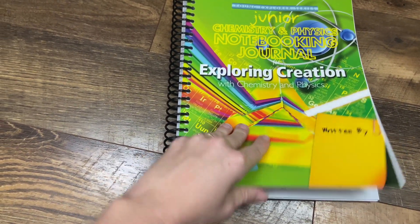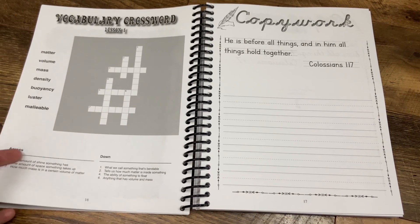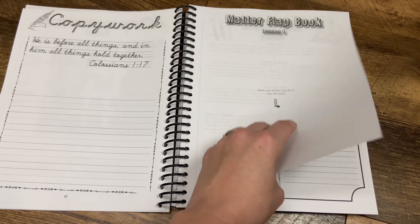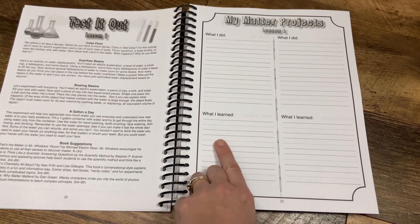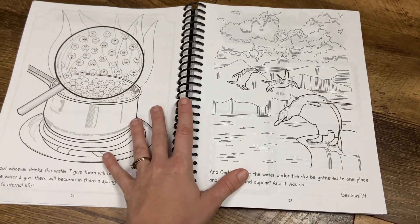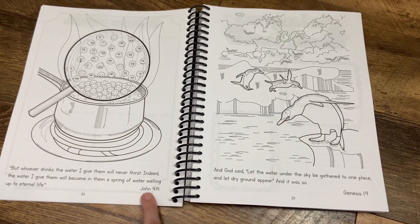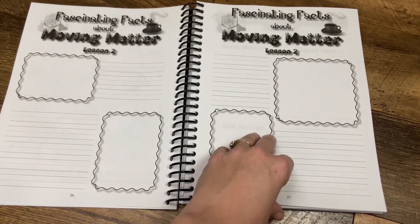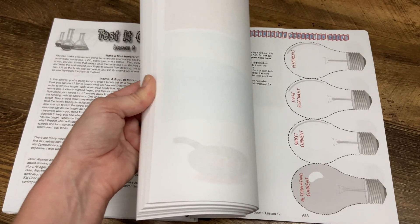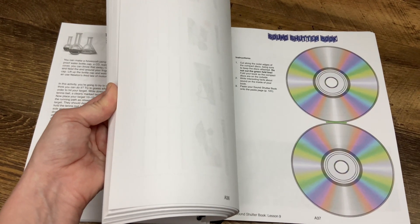For the junior notebook, it's a little bit thicker because it includes some extras that the older student one does not have. Their crossword puzzles are smaller and a lot less complicated. You have copywork, but now you have lined pages instead of just blank space. They also still have space for the flapbooks in the back and places to record how your experiment went. They also include coloring pages — that's a big aspect of the junior notebook — with coloring pages that go along with the different concepts. I love the fact that they always include little Bible verses at the bottom of those. The back projects are generally similar to the regular notebook, though there may be some slight variants.